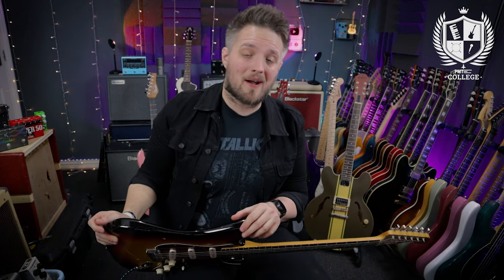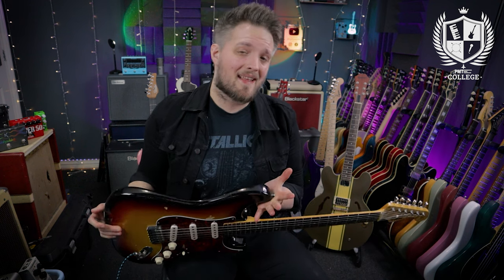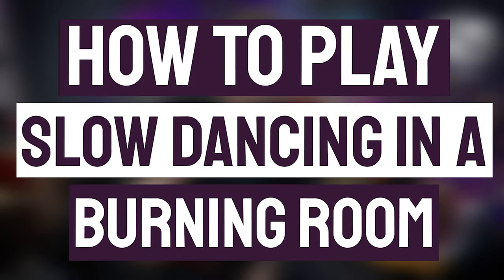Hello everyone and welcome to PMT College. My name is Lee Fuge and I'm here today with MusicTeacher.com. As you can probably guess by that chord progression at the start of this video, today we're going to be looking at some John Mayer style guitar playing. We're going to be focusing on learning the guitar riff from the intro of the track Slow Dancing in a Burning Room.